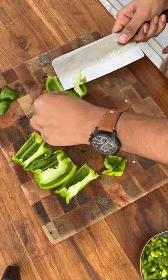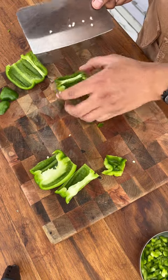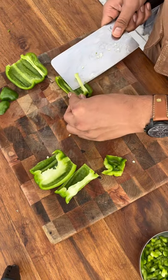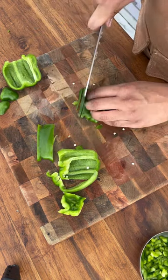We will clean it up. Generally, all of these parts of the capsicum are edible, but their taste is not good, so we will remove them. We will cut strips.